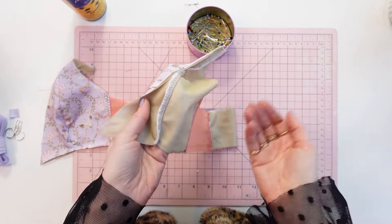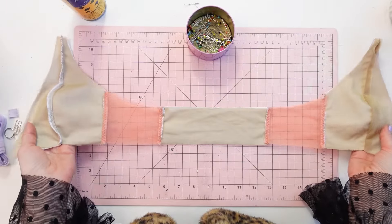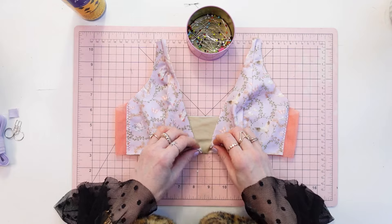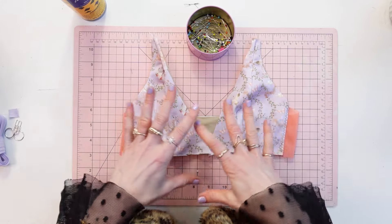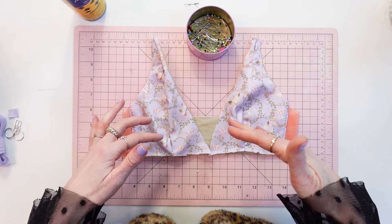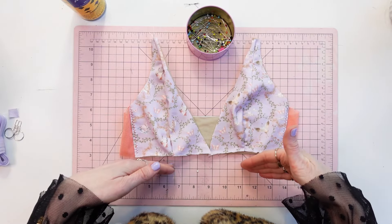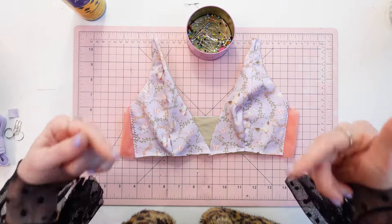At the end of this video, your bralette pieces should all be sewn together. In the next video, we will start sewing the fold-over elastic, attaching the back band or the bottom bands, as well as the shoulder straps.